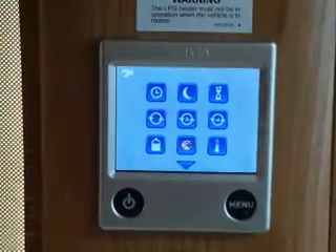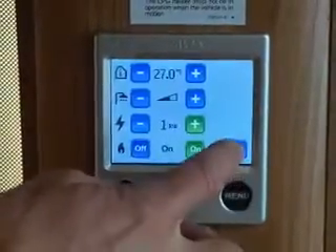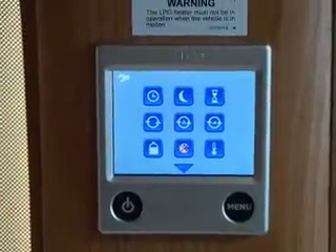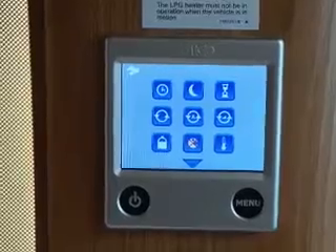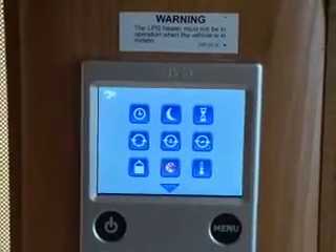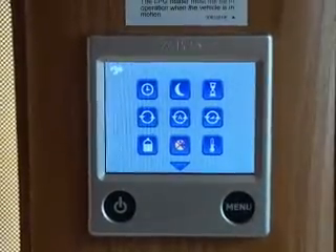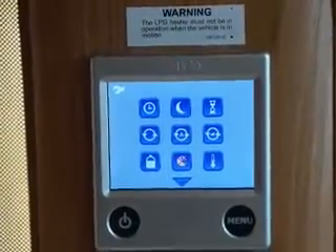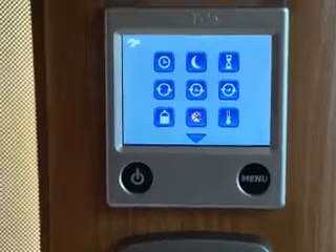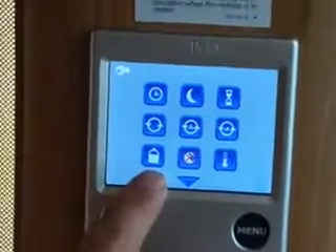These settings are all to do with the pump, which circulates the heat around the van. At the moment it's thermostatically controlled, so it cuts out when it reaches temperature. You can set it to run continuously if you want, though that may affect your water temperature since the heat is being taken away from the boiler constantly. You can also set it by voltage — it's running at 12 volt, but you can set it to only come on when 240 volt is connected.